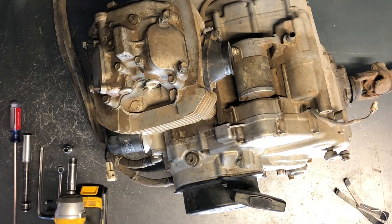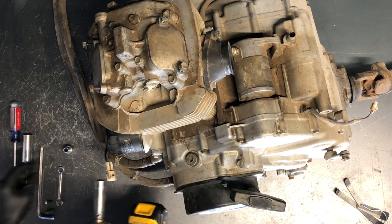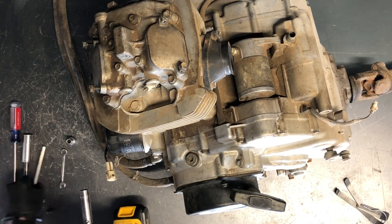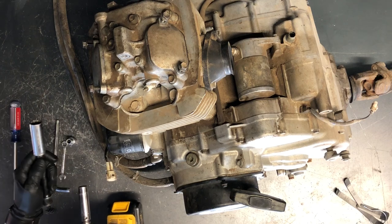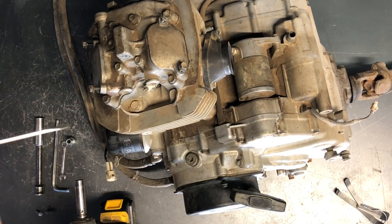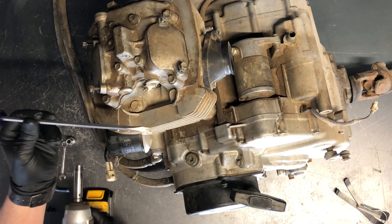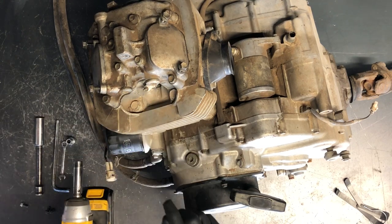Today we'll be doing a valve adjustment on an Arctic Cat 400 2004 model. The tools we're going to need are a 10mm socket, 8mm socket, 8mm wrench, 8mm allen, a 5/8 socket for the spark plug, and a flat screwdriver — a longer flat screwdriver, something about this long but fairly skinny to fit down the spark plug hole.